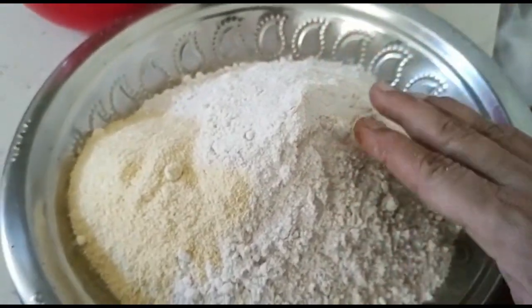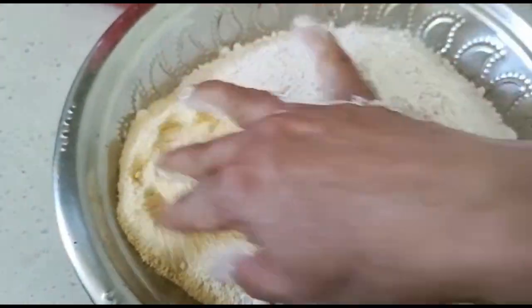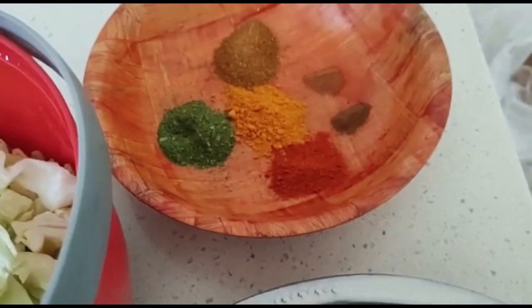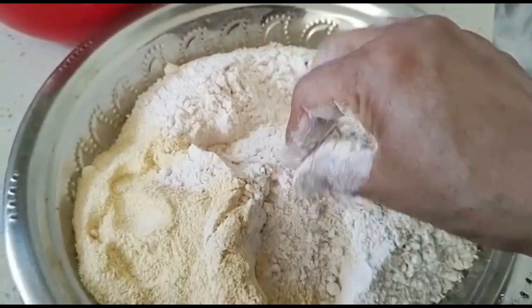Now add a little bit of gobi parata. It's good. If we take cabbage, then add a masala. That's why the first step is to add it.